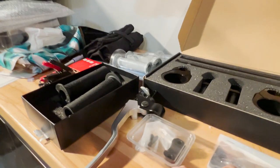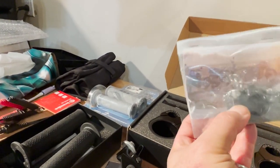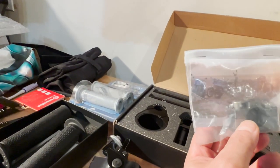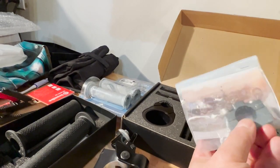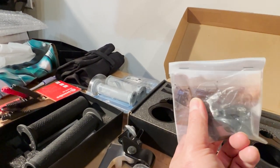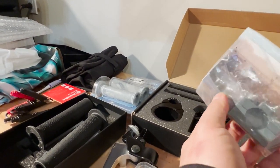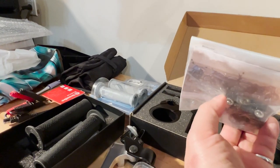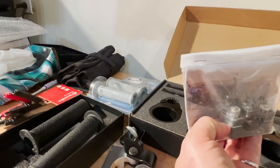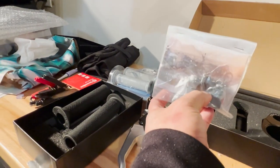This is the jig that allows you to drill the hole into the handlebar to allow the OEM controls to screw on. AF1 Racing sells this and it goes out of stock pretty quickly, so do get yourself one. I will provide a link for that — this is the tool you need to help you with the drilling.